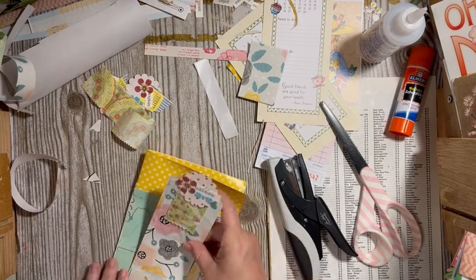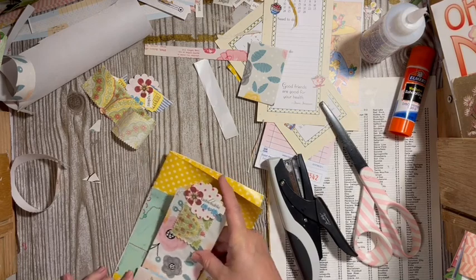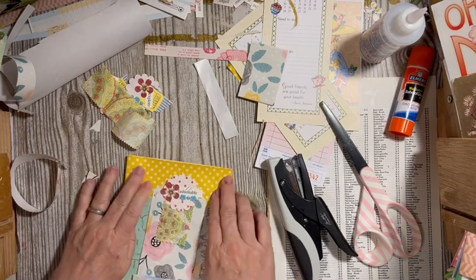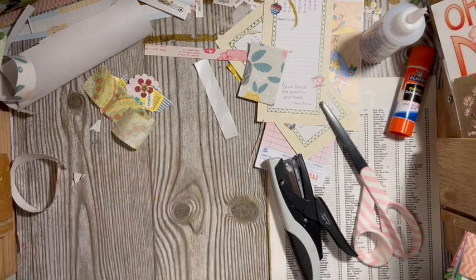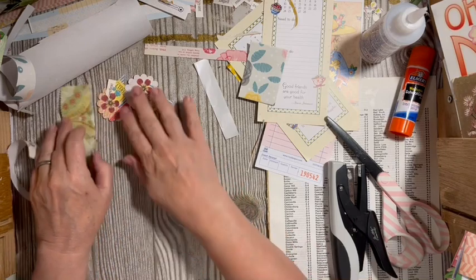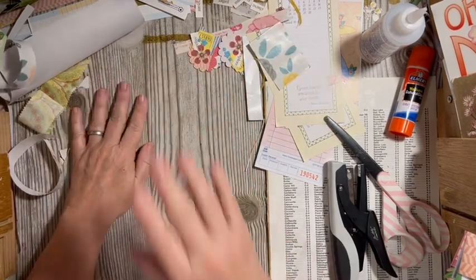I can go ahead and add that into my little spot right there. Next, I have an interesting one. Let's look around the table and see what we can use.